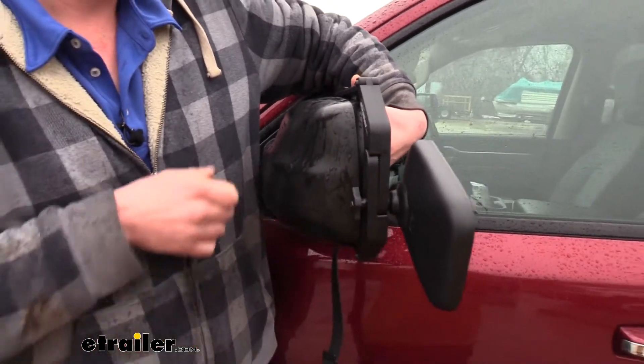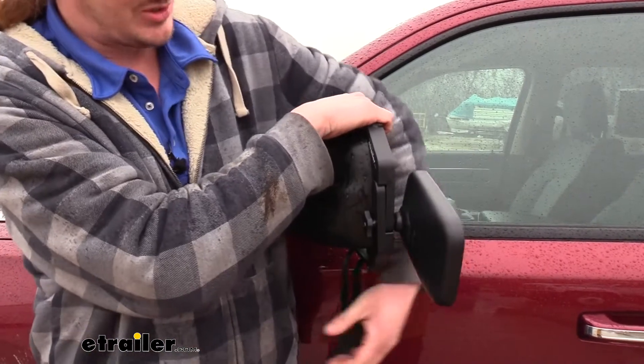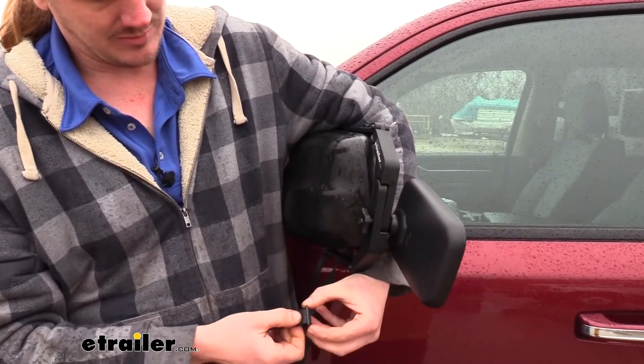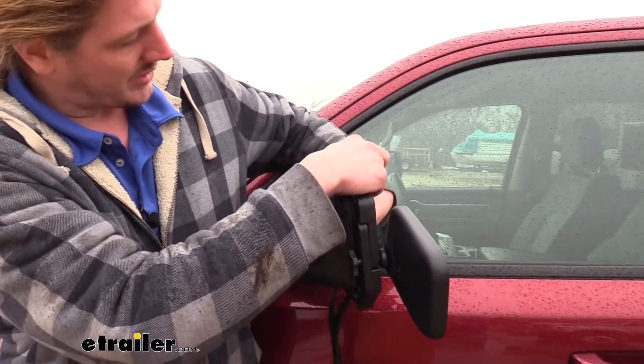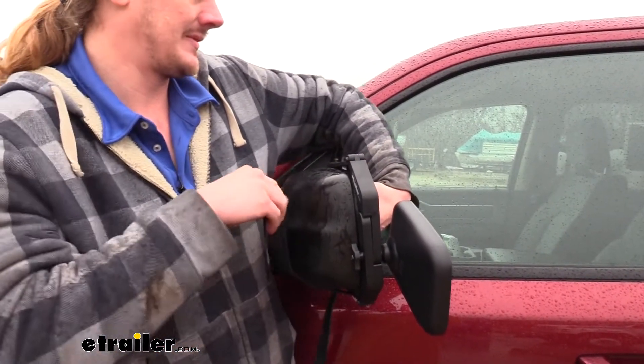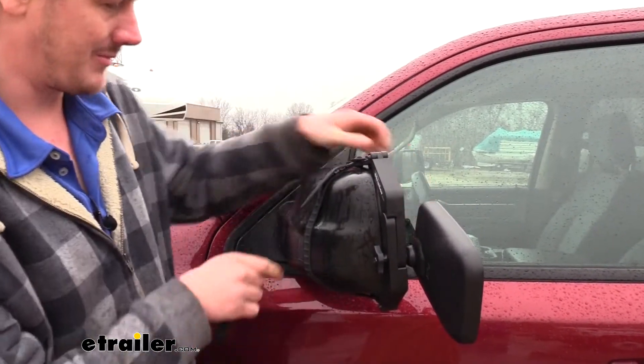Then grab our straps and bring them around back and attach them. If they're too tight, you can just adjust those. We're going to move the buckle a little bit and then bring it around back. We'll do the same thing with our other strap.